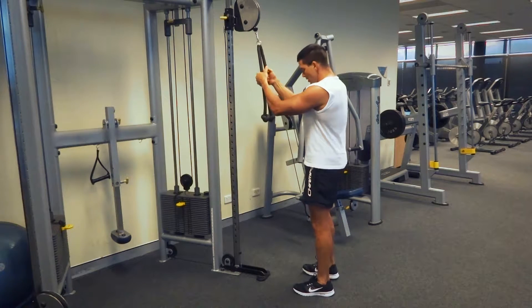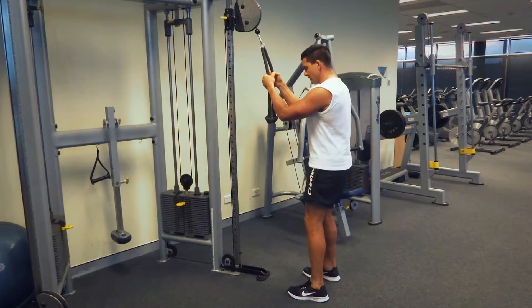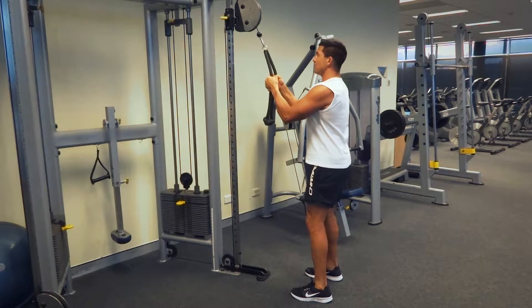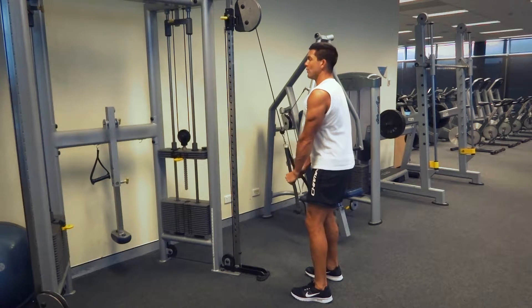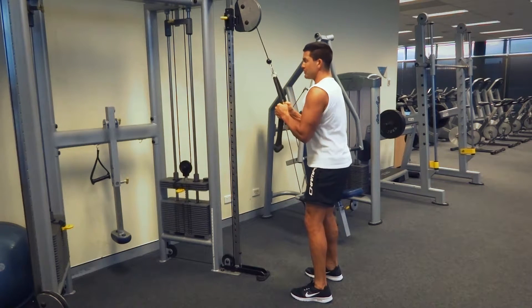We're isolating our tricep muscles. I'm going to lock myself into position by having my feet shoulder width apart, slightly bent through my knees, and locking my core in nice and tight. I'm going to start first by pulling those elbows down next to my torso and locking them into place, making sure that what's moving is my forearms. So at the top of the movement when my hands are up here, I don't want those elbows transitioning.